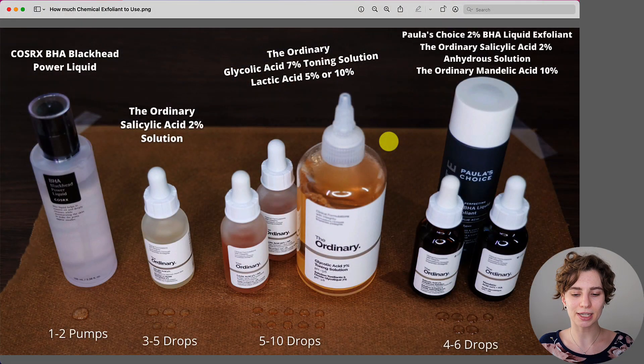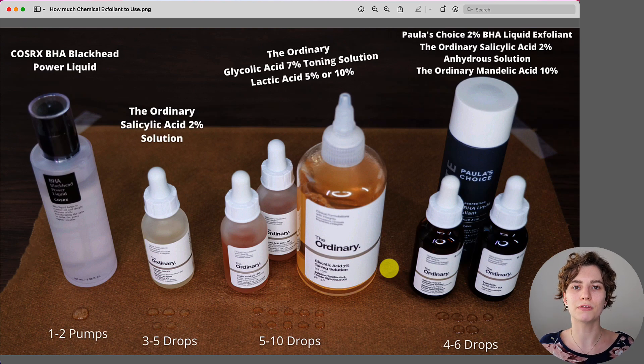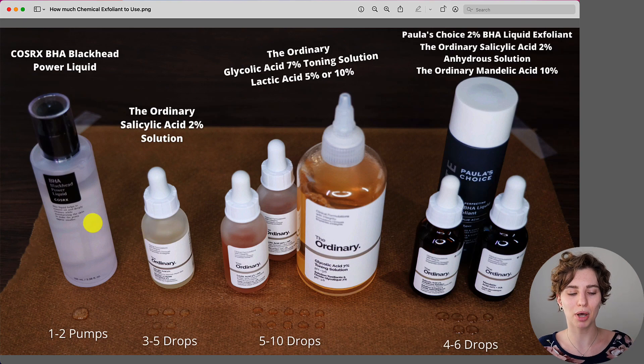I've categorized the products based on their texture, so that if you have something similar from a different brand you can still refer to this guide. For the amount, you're going to apply the product to the palm of your hand first, rub your hands together, and then apply it all over your face and maybe your neck as well. If you have an exfoliant that comes with a pump, such as the COSRX BHA Blackhead Power Liquid, use between one to two pumps — this applies to a gel or light lotion texture.